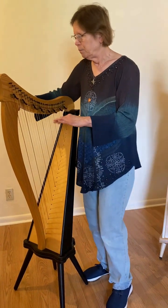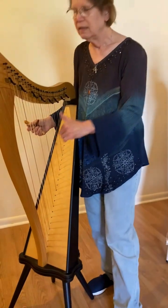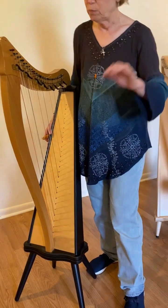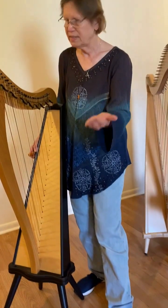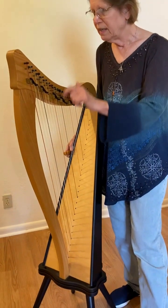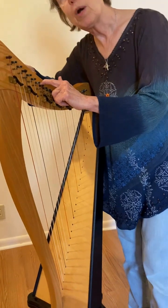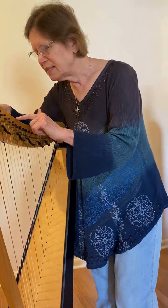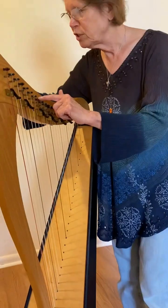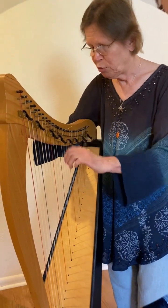Say for example you want to tune a middle C. Here's middle C. We're not using a tuning device today because that's a whole other video. But you want to tune a middle C — you hear it, you play it, you see it. And if you're standing over the harp like this, you can see the through pin and find where to put your tuning wrench so that you know which pin to put it on.